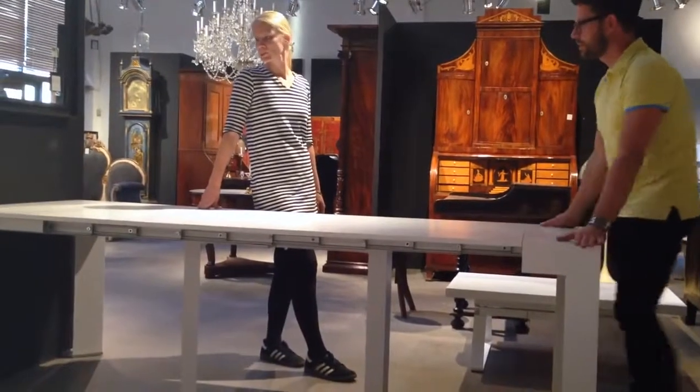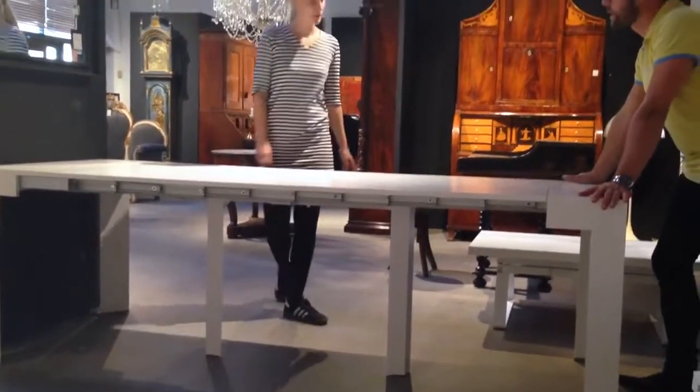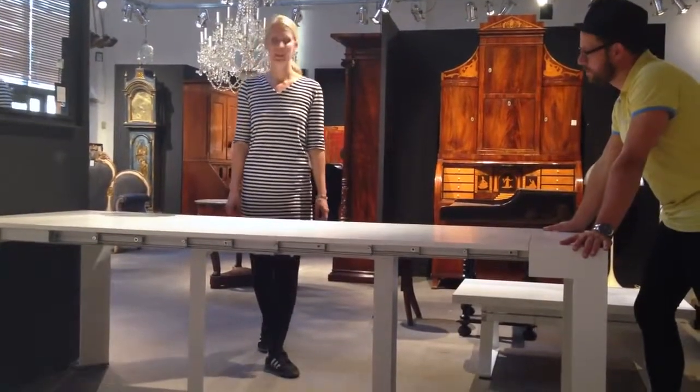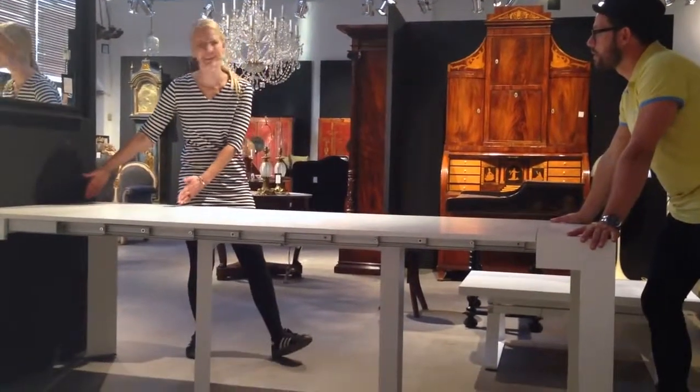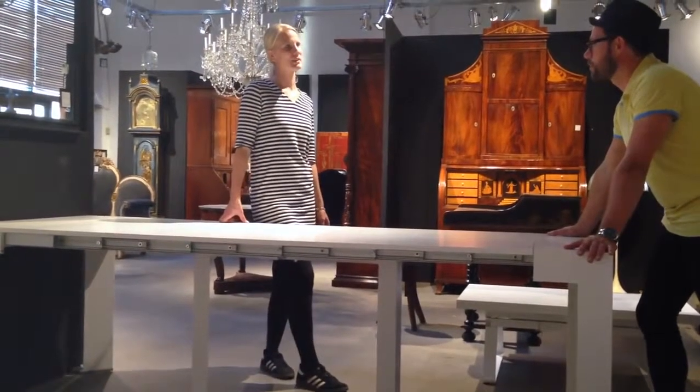This is a huge table. How many people can you fit at a table like this? Ten people, yes. And it all comes from about 45 centimeters to 2.5 meters. It's brilliant.